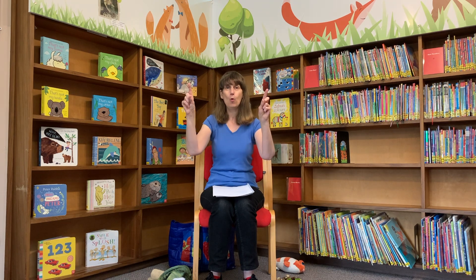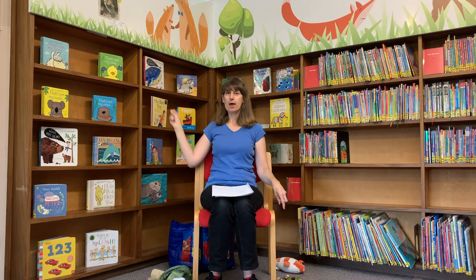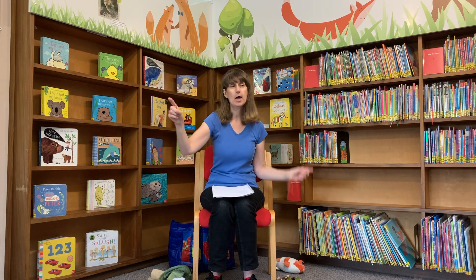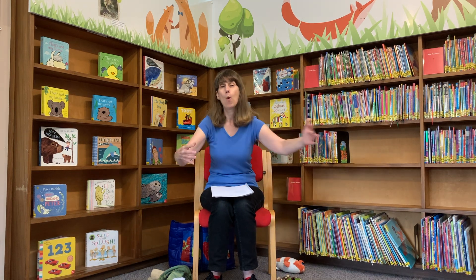Two little dicky birds sitting on a wall. One named Peter, one named Paul. Fly away Peter, fly away Paul. Come back Peter, come back Paul. Two little dicky birds swimming in a lake. One named Jesse, one named Jake. Swim away Jesse, swim away Jake. Come back Jesse, come back Jake.